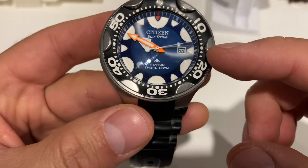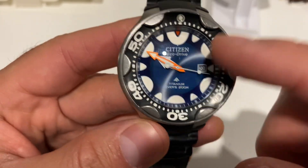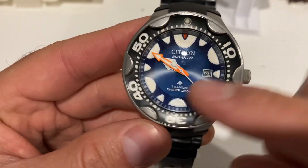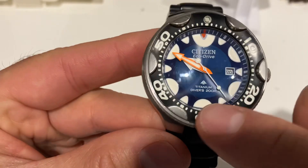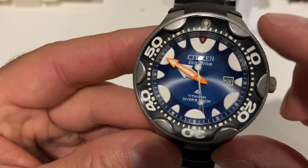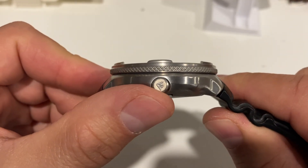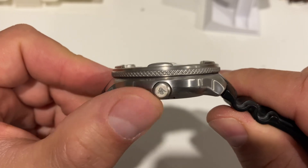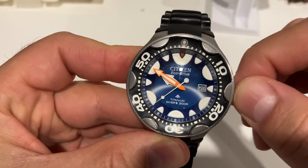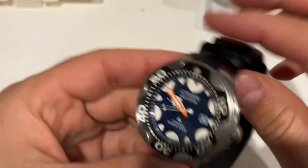It's a certified ISO 6425 certified watch — Eco-Drive. It's titanium with the Citizen Pro Master logo. There's a signed crown at three o'clock as well. It's a good piece nevertheless, but it's a strange piece indeed.